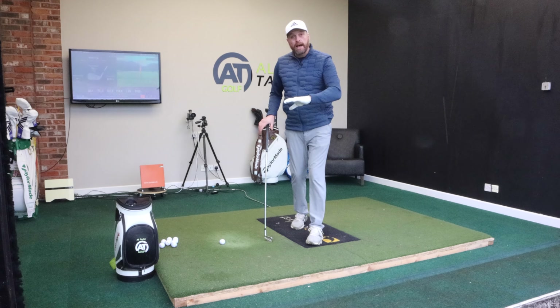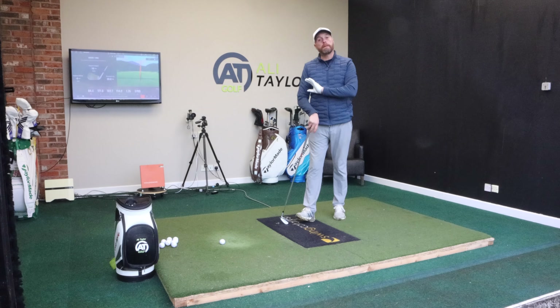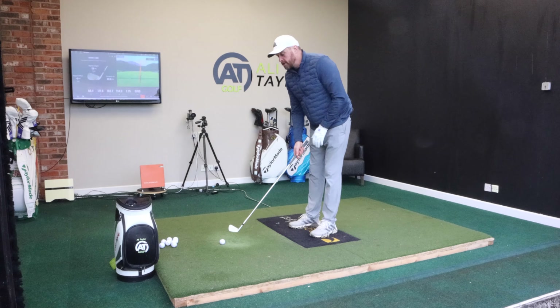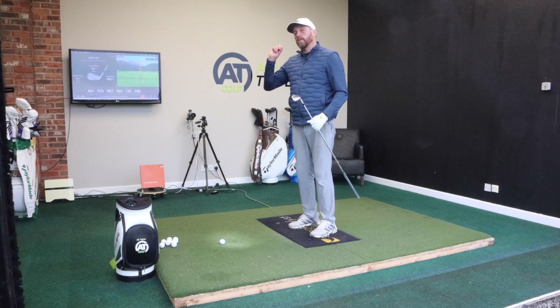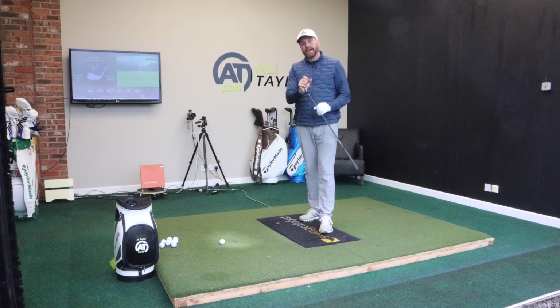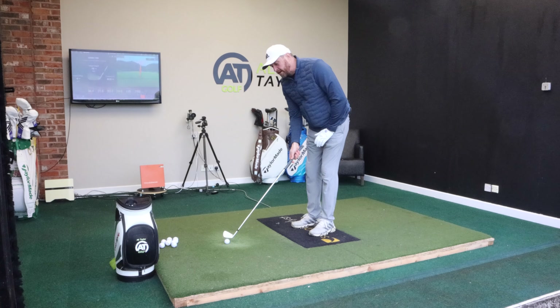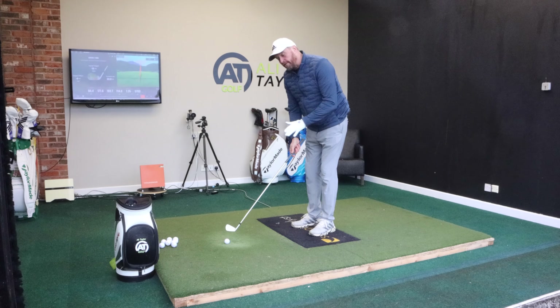I'll come clean — I was sent these irons, I haven't purchased these, but I've not been paid to review these either. So I got sent four to pitching wedge. And when you go on the site, like I said I'll show you, you basically pick what specs you want, what shaft you want, and then they get delivered.